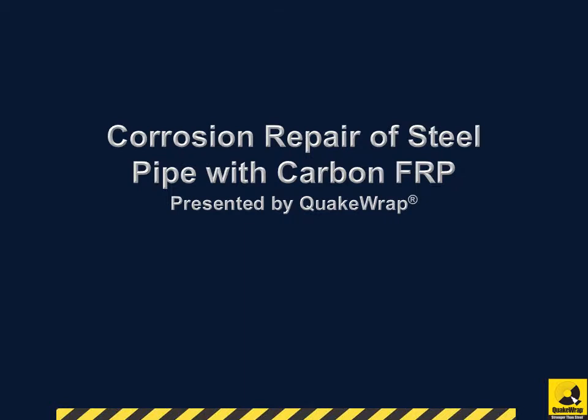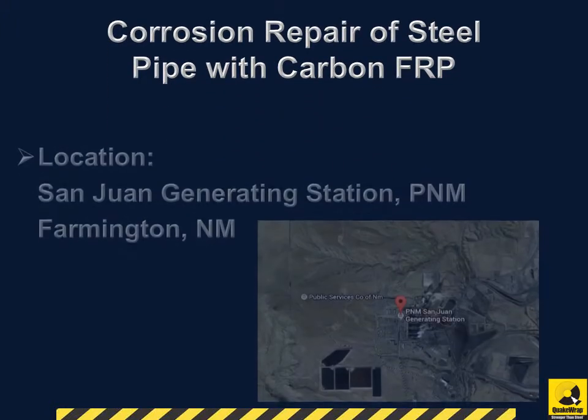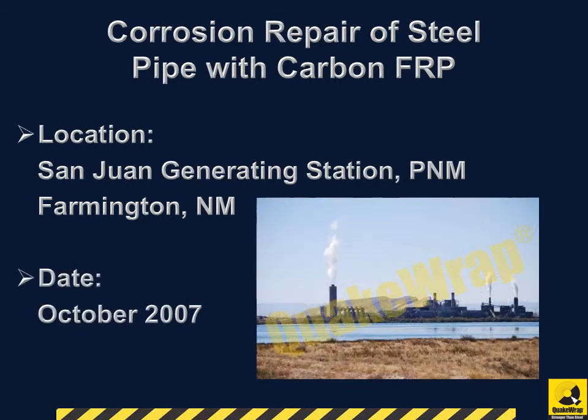Corrosion Repair of Steel Pipe with Carbon FRP, presented by QuakeRap. Our client was the San Juan Generating Station located in Farmington, New Mexico. The project was completed in October 2007.